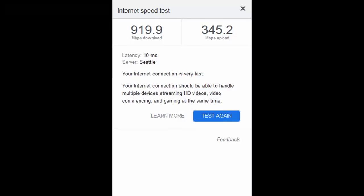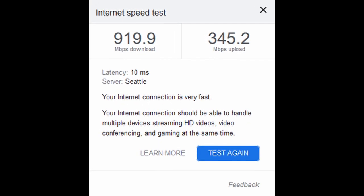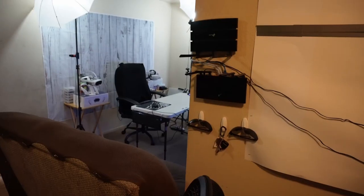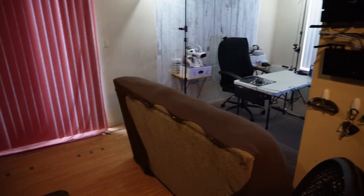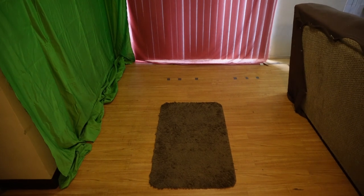We are going to show our comparisons between these two routers using the games Beat Saber, Half-Life Alyx, and Lone Echo 2. One final thing before we jump to these comparisons: my internet has been upgraded to Fiber, with approximately 919 down and 345-ish up. The location of my routers relative to my play space — the routers are on the wall over there, and over here is where I play. With all that said, let's check out these comparisons.